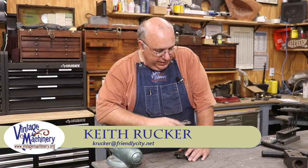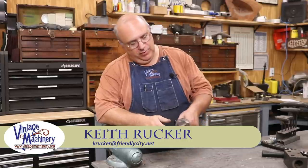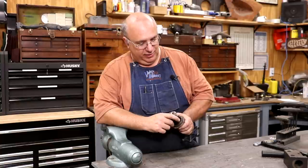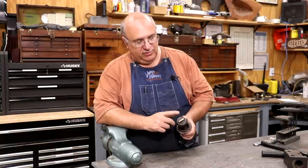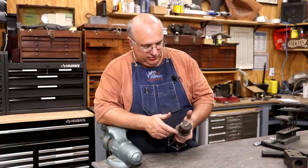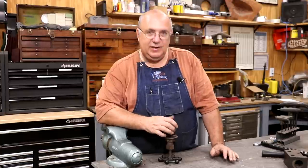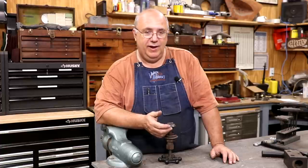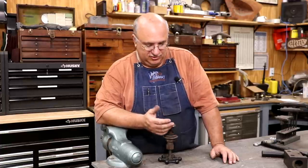Hello, Keith Rucker here at VintageMachinery.org. Guys, I've got a little quick project we're going to be doing, helping out a friend of mine, Greg Lane down in Coolidge, Georgia. You may remember a little while back, we went down there and played around and just shot a little video firing and driving his Frick steam traction engine.